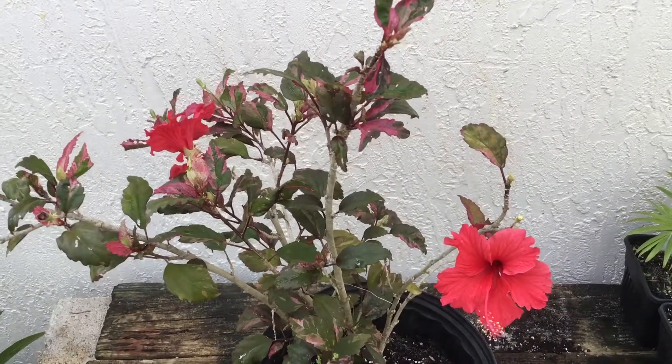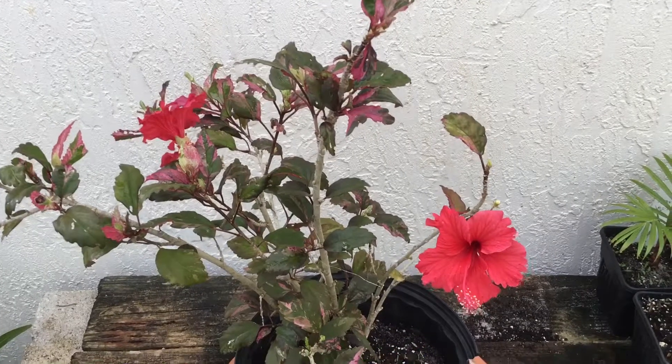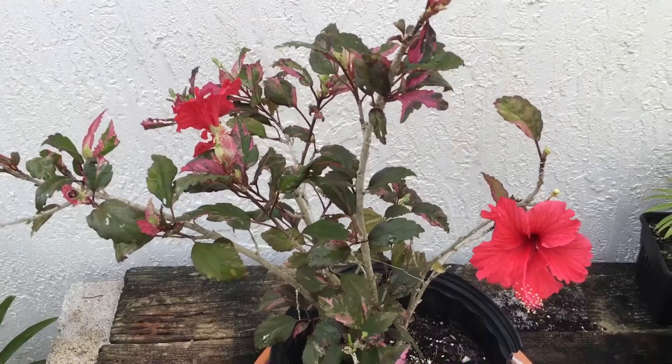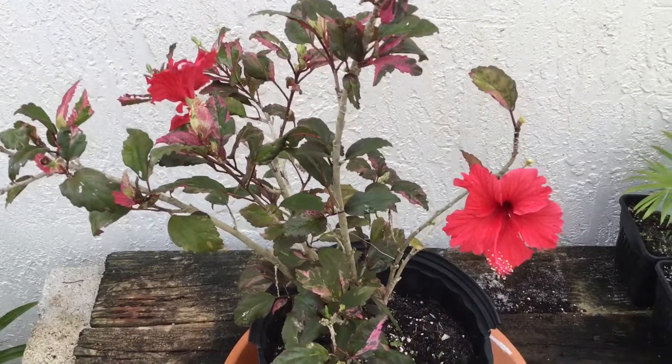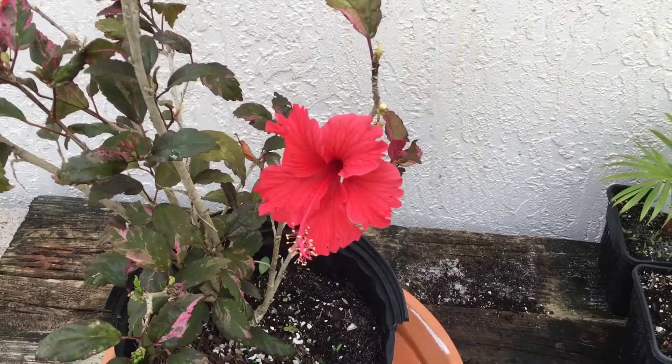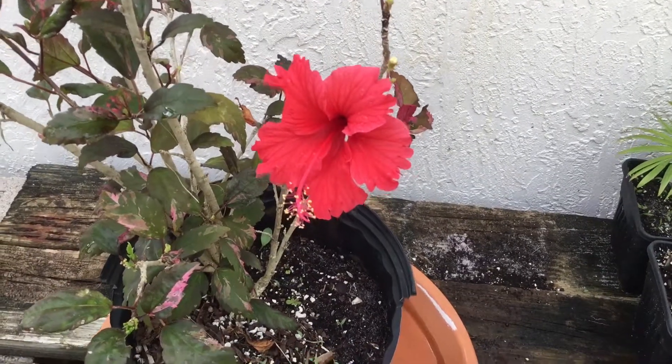And the reason I came out today — look at my new find. Look at that pretty little red flower. I just noticed it was there. We'll zoom in on this one. Let's look at that bright red color.